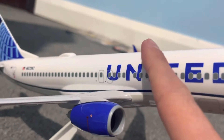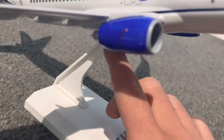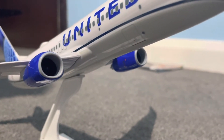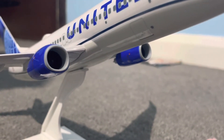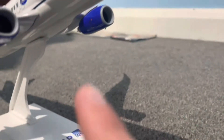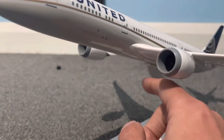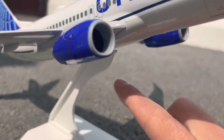With the landing gears, there are basically six landing gear wheels on the 737. The 787 has ten landing gear wheels — two in the front, four on the left, and four on the right.